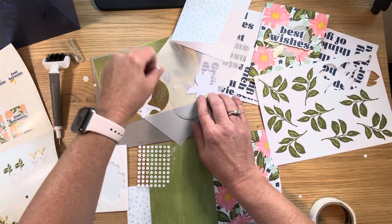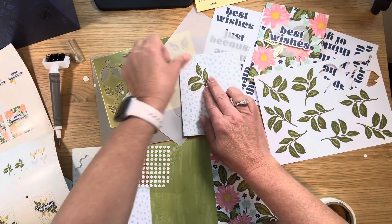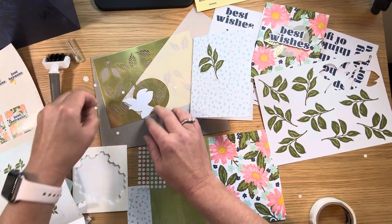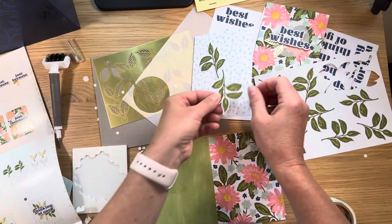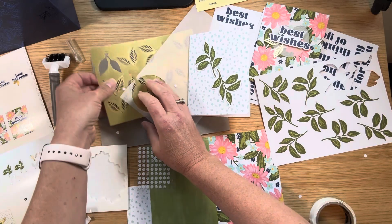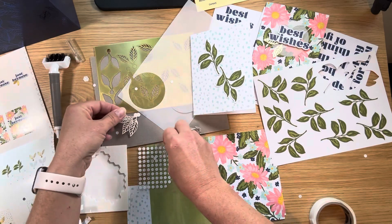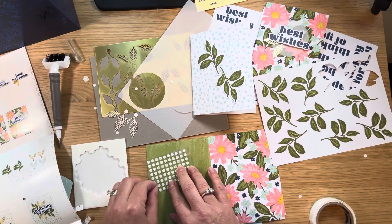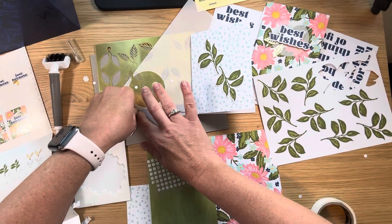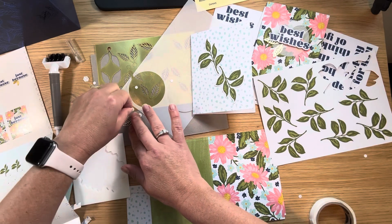I already put an order in this morning for some more kits because I like to give them as gifts — like to my nieces. They can make them at college or wherever they are and don't need to have a bunch of supplies there. Sometimes it's just fun to get into a creative mood and take a box where everything's in there. I often take these on trips with me because I like to stamp while I'm away — I have no prep, it's just all in a little box, and when I'm missing my studio, I can just do a little crafting.